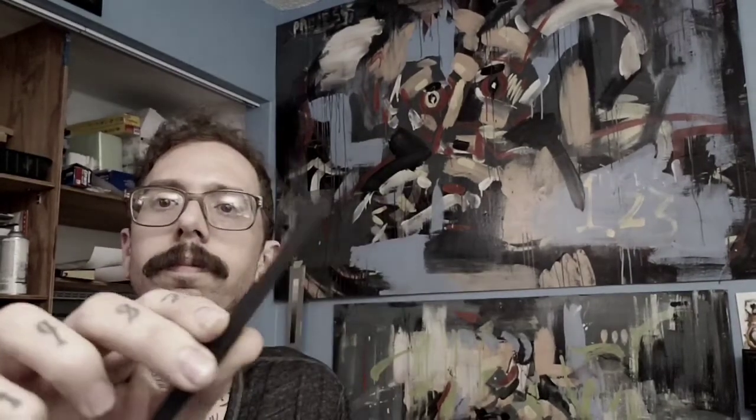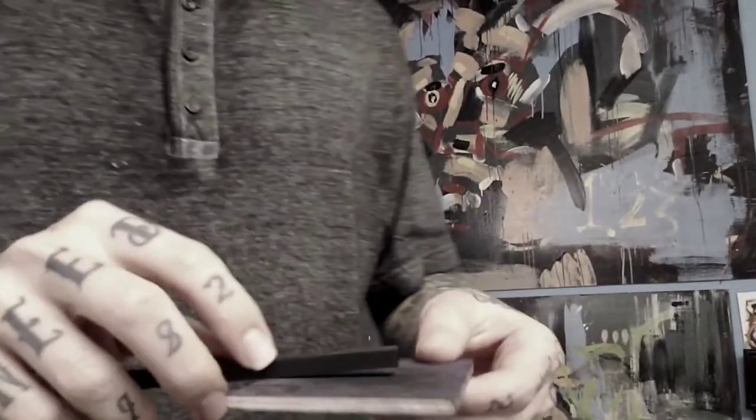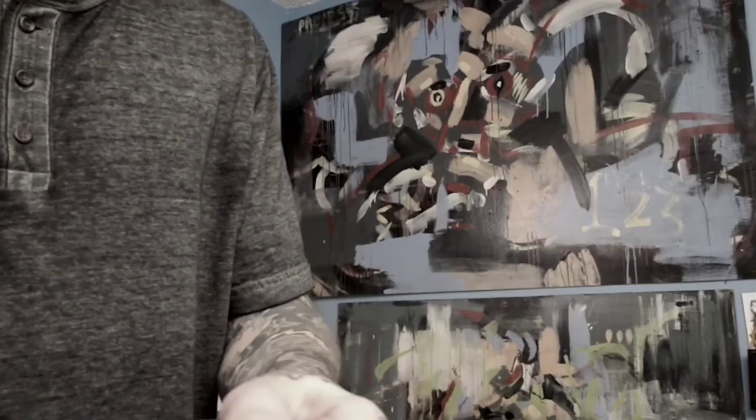So here's a stick of charcoal — you can see it, it's like a block. This right here is a little sanding block. I just take this sandpaper, put a garbage can over here — charcoal can be very, very messy so you need to be careful with it. You need a garbage can close by, and you don't want to be breathing in tons of charcoal dust, so keep that in mind.